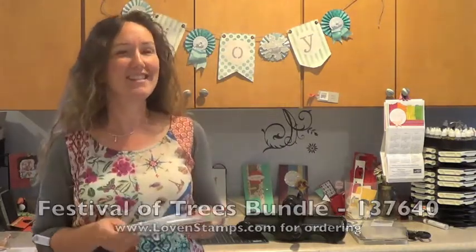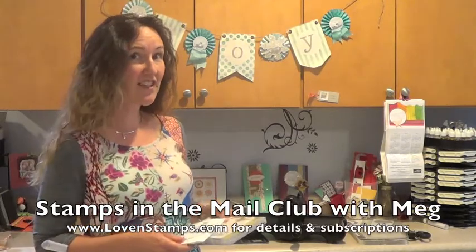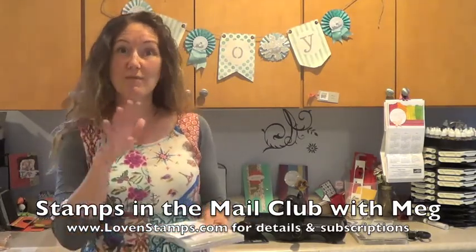I highly recommend adding this stamp set and punch to your collection. If you haven't signed up for Stamps of the Mail Club yet, be sure to drop me a note. I have some extra kits available and I would love to get one in the mail to you so that you can make this project exactly as I'm showing it. You can even watch the video while you're making it. It's like a class at home.